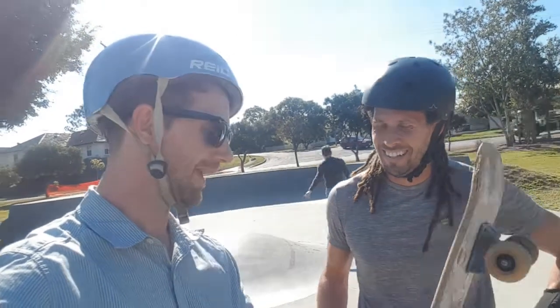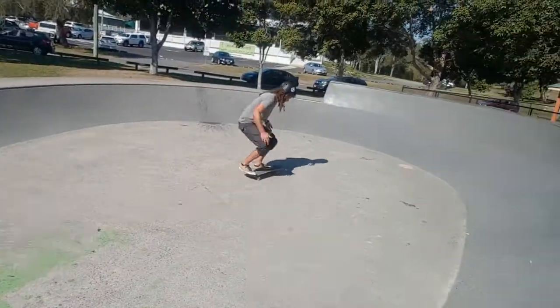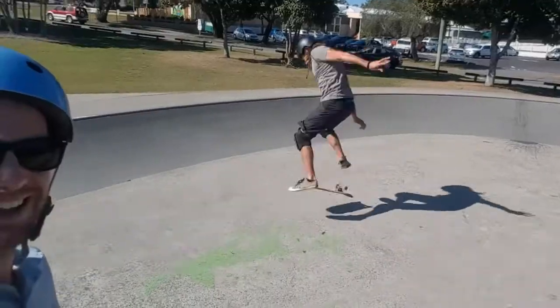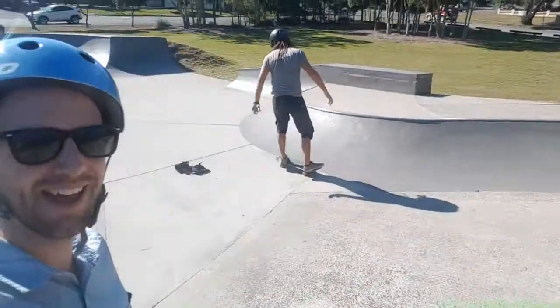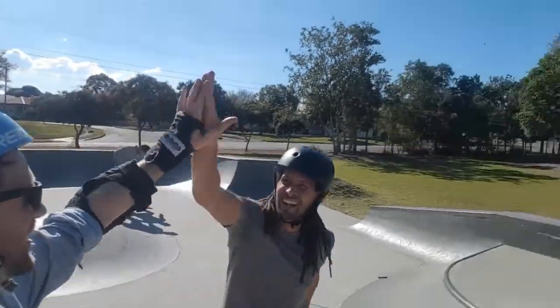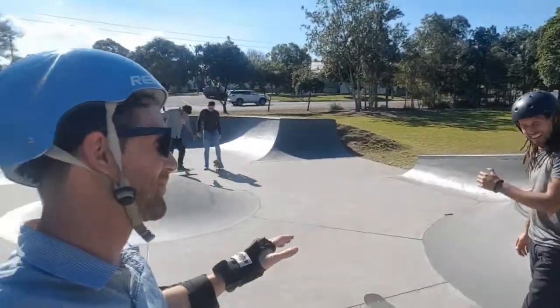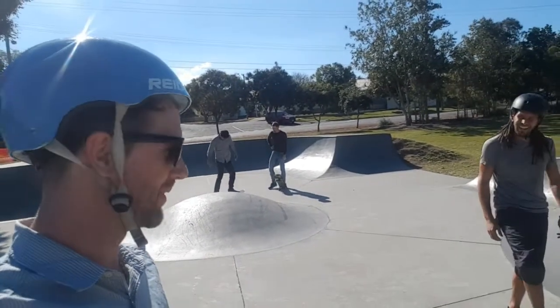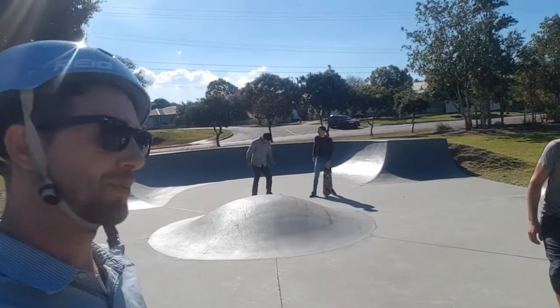Yeah, all right. Hey! It took me about 50 goes to get it on my last video on that board, but you did it in what - four? Yeah. That was pretty amazing. Awesome. Nice.